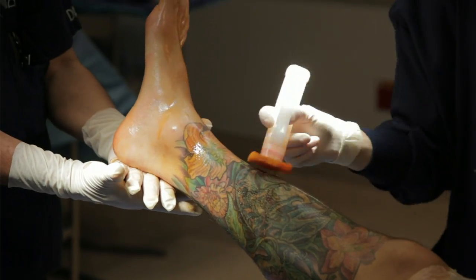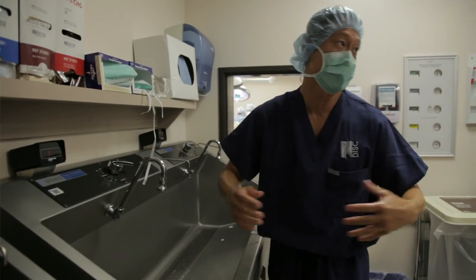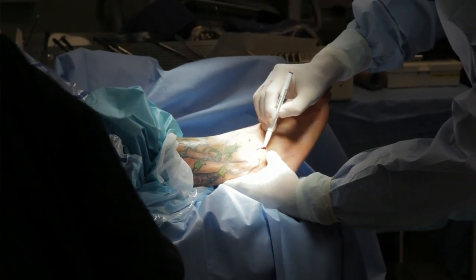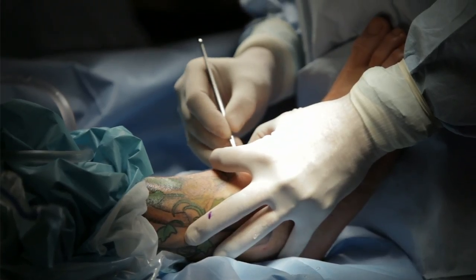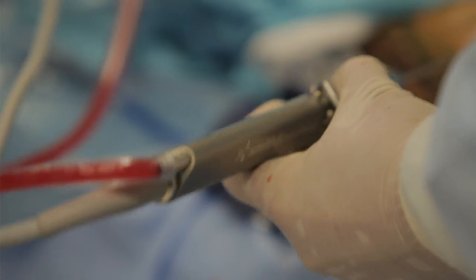There are a couple of things going on: I have two big bone spurs that were created from old fractures I didn't realize I had. Those kind of tear away at the muscle a little bit. I have a lot of scar tissue, and the bone spurs kind of created all that scar tissue. I'm pretty excited to finally get it all cleaned out and get that strength back in my ankle and the stability and full range of movement.